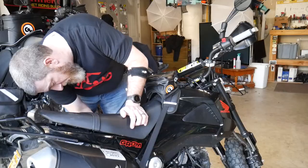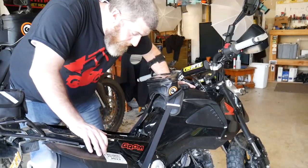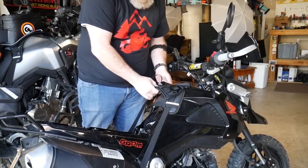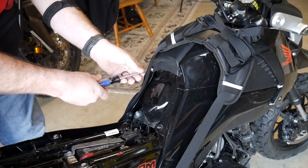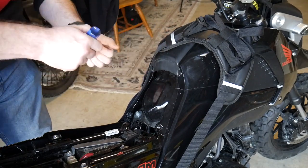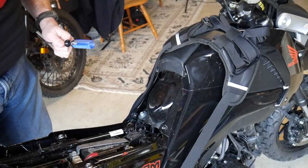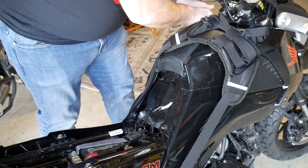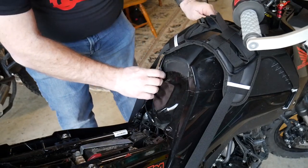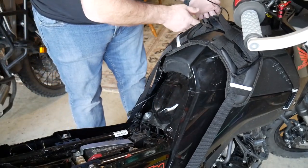I'm going to run the cable to the battery and figure out how to route it along the fairing on the Grom. I'll probably have to take the fairing off, which means the bag has to come off too. I'm intimately familiar with these fairings from when I took all the vinyl off this bike — check out that video. You can just feed the cable through and put it back behind like this. That's much easier when the fairing comes all the way up.